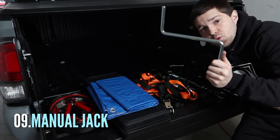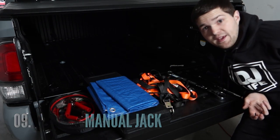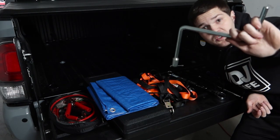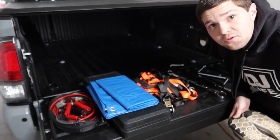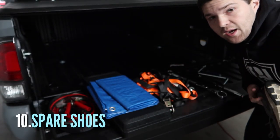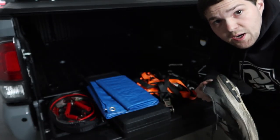Continuing with the trailer, I have this little tool — my trailer has an electric jack that goes up and down, so if that ever fails or I don't have power, I have to use the manual one, which is right here. I keep that in my truck so I can use it with my trailer. Next, on the essential side, I always keep a pair of shoes in my truck, because a lot of times I'm wearing flip-flops and you never know when you might need a spare pair of shoes.